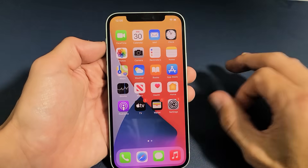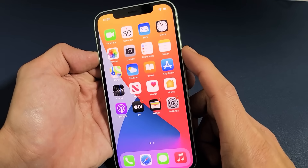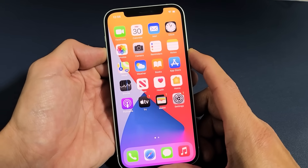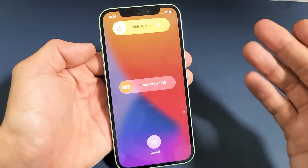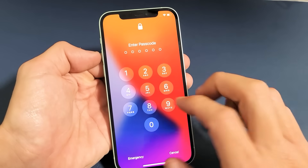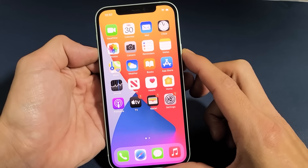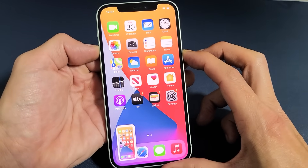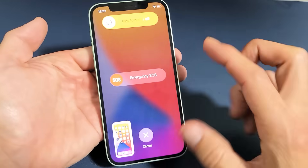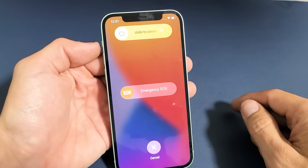So first let me show you the three ways to turn it off. The first way is the two key combination: the volume up and the power button. Press and hold both buttons at the same time and just continue to hold and wait until you see the power off menu appear. If you press both buttons quickly at the same time, it's going to take a screenshot. So remember, you've got to press and hold and wait until the power off menu pops up, and then you can simply slide that all the way down to turn it off.